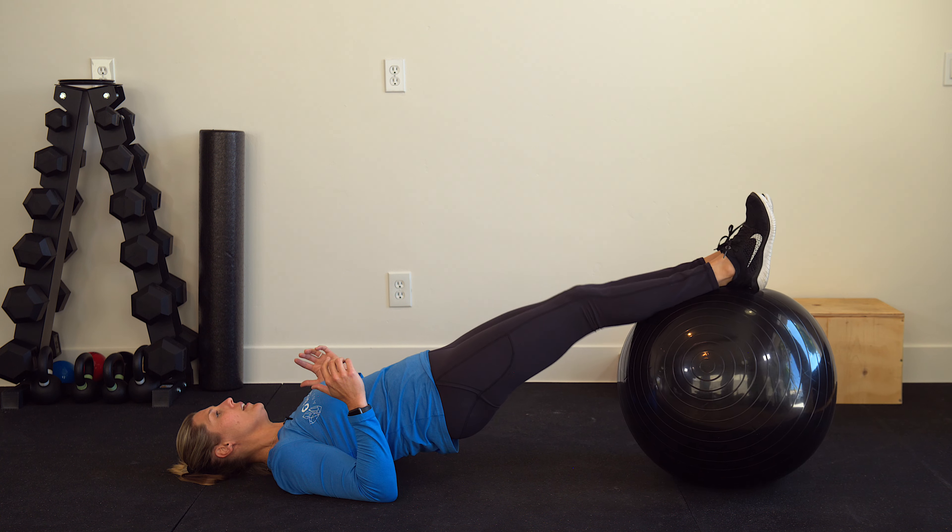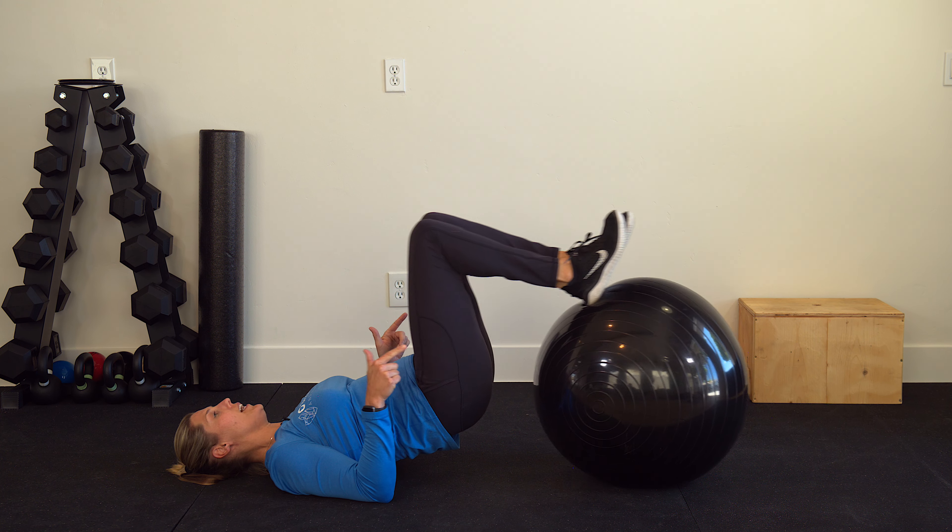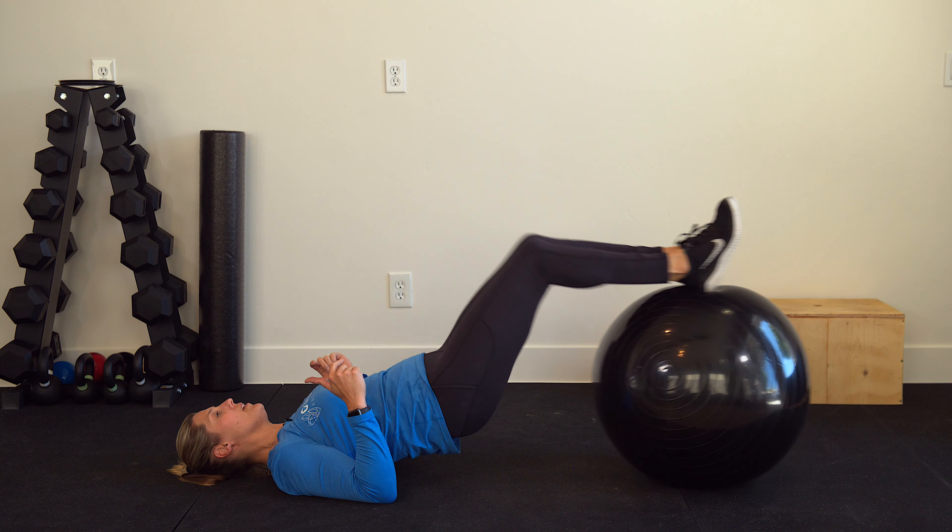I'm going to lay down on the ground on a nice stable surface. You're going to have your legs up on the ball, elbows into the ground for stability.